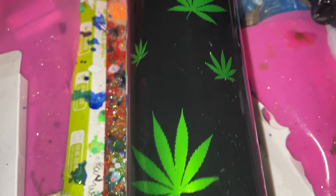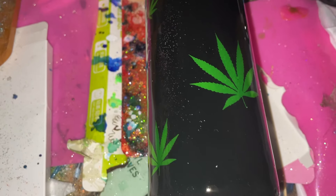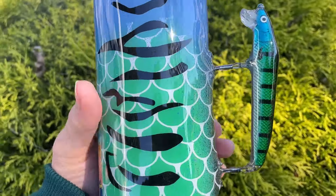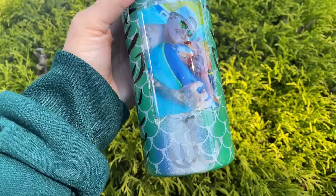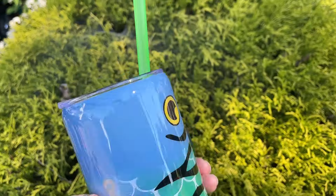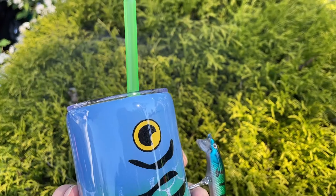Here is the finished fishing lure tumbler — there's the handle, super cute! I added a green straw to match the green. Love it.